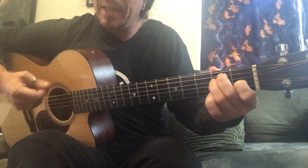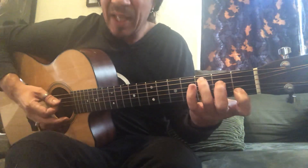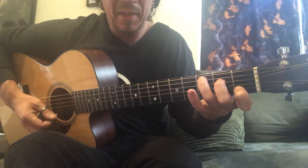So it's like E, then we get C9, C, C major 7, back to C9, E.